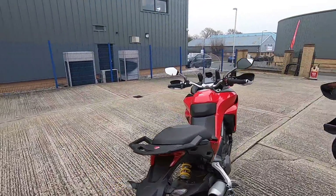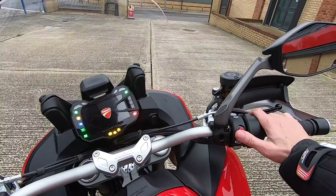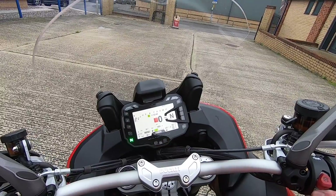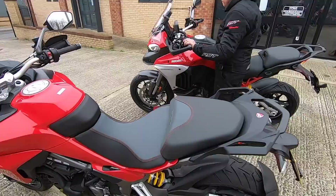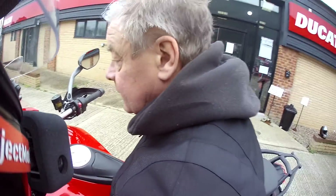Your bike's nice and warmed up, isn't it? Right, you're in sport mode. Do you want it in sport? Always.